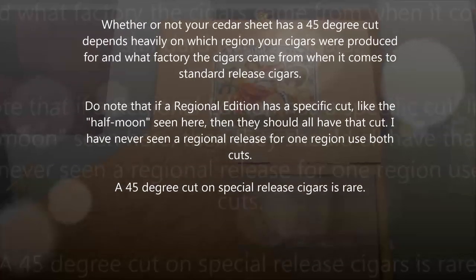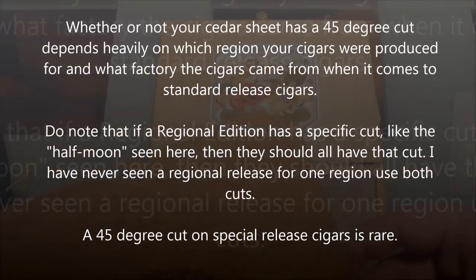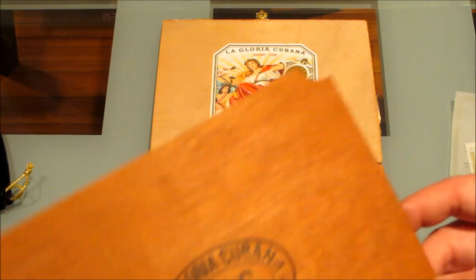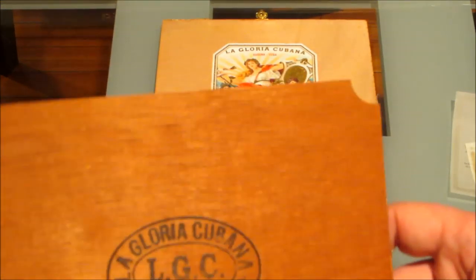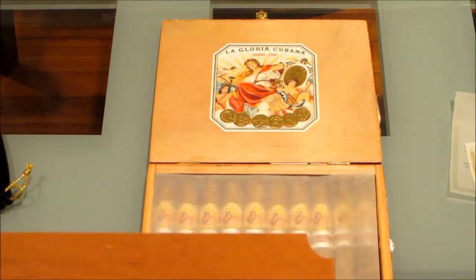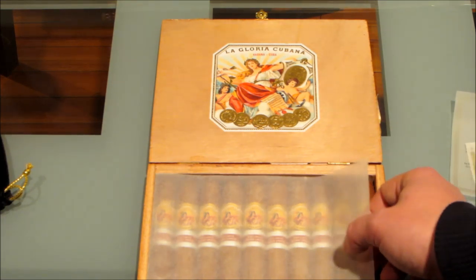There was a viewer who pointed me to a documentary on Cuban cigars, giving me the exact timeframe — while inside a Cuban cigar factory, in the background you can see a stack of cedar sheets with 45-degree cuts. So that settled it. But again, this really depends on who's distributing it, who's making it, which factory, what region. My best friend got a box of Monte Cristo Number Twos — everything checked out — and the only discrepancy was that 45-degree cut, but those turned out to be real.